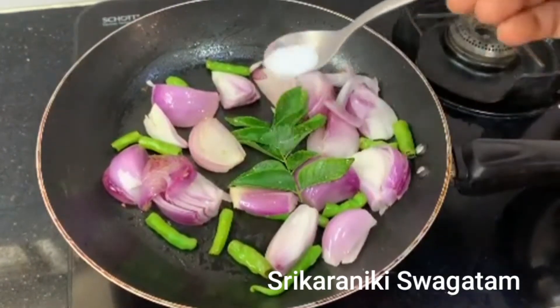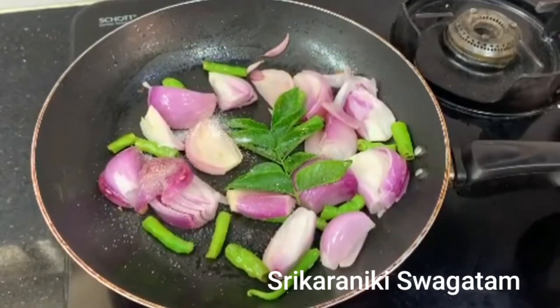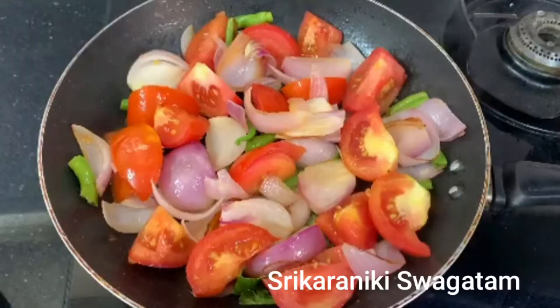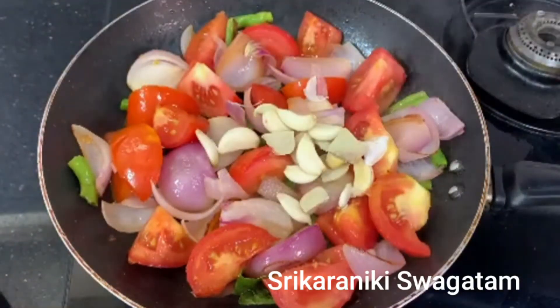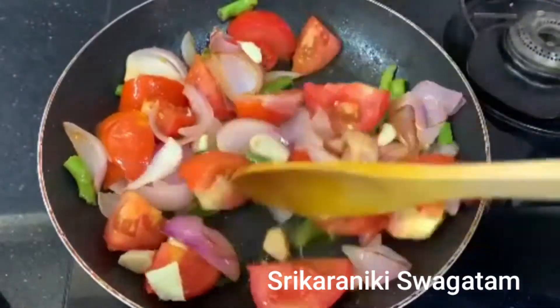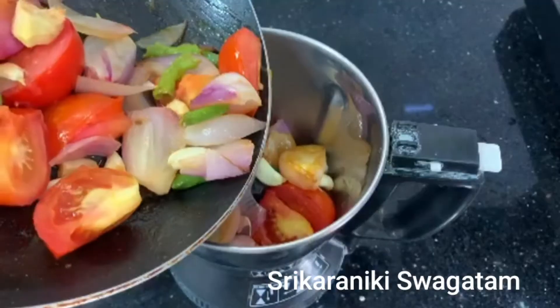After that, I will cut the onion with salt. Cut into the sides and over the edges.